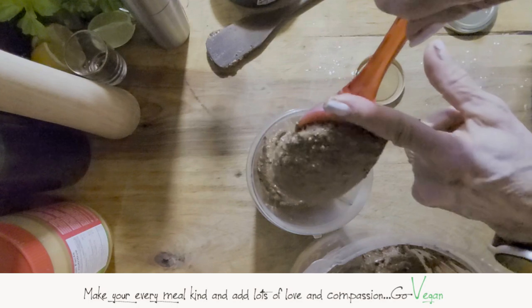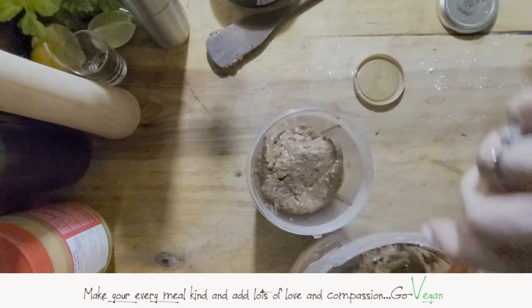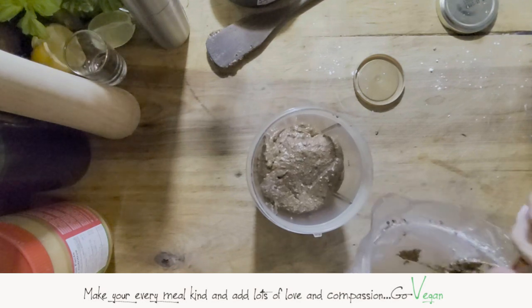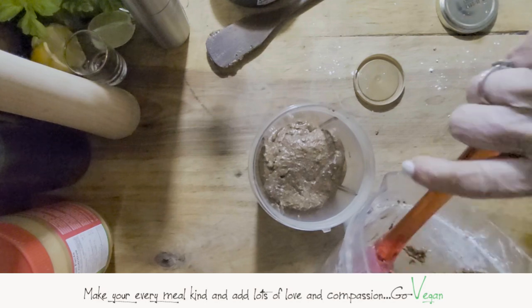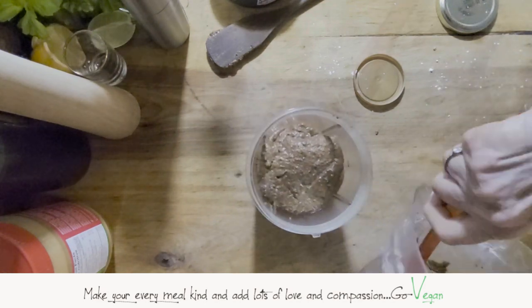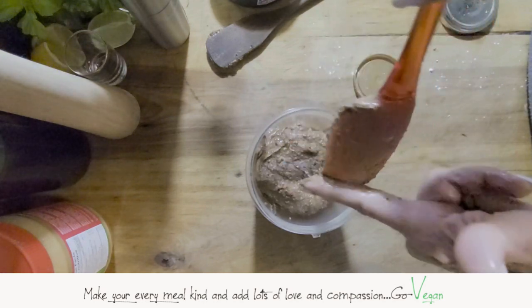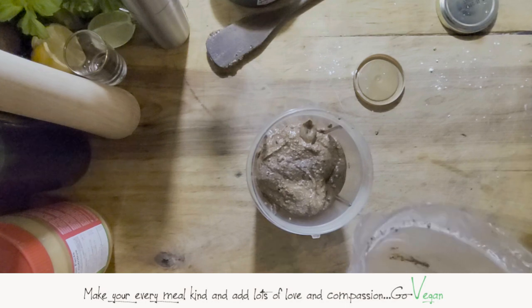I know we have to dirty two things to make Nutella, but I tell you it is worth every drop. Remember, salt — you can put as little or as much as you want. We're going to add a few more ingredients and then we have Nutella.